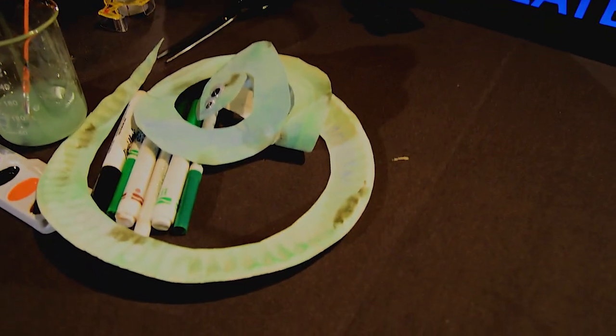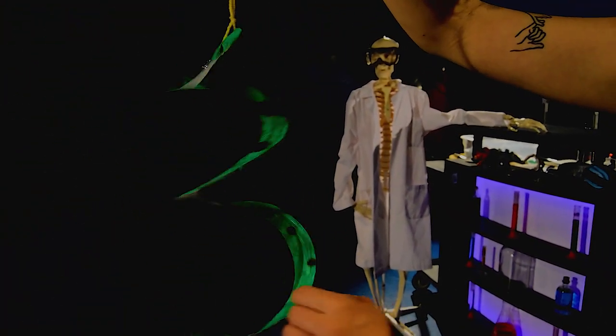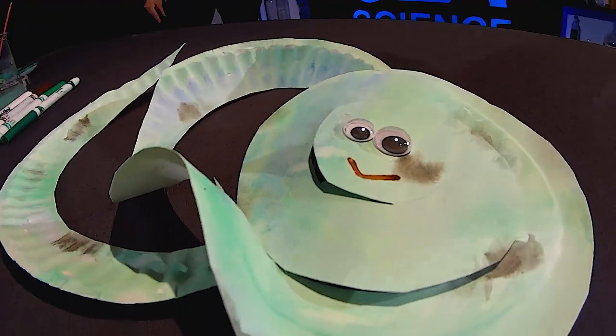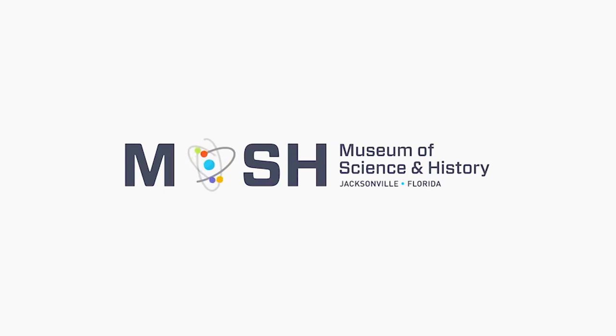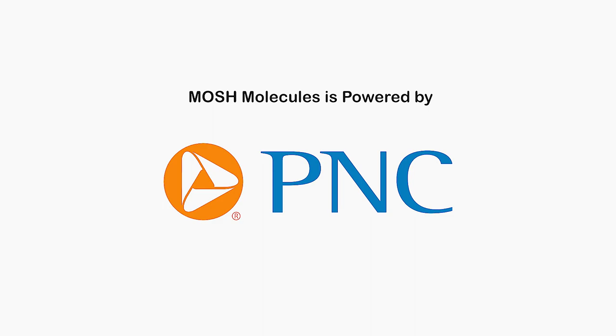Here's another finished example — for this one I added some string. You can put them in the window or outside and watch the snakes spiral around and move. We would love to see all your awesome snakes by tagging us at @moshjacks on social media. This activity has been brought to you by the Museum of Science and History, empowered by PNC Bank. Thanks for joining us and we will see you next time.